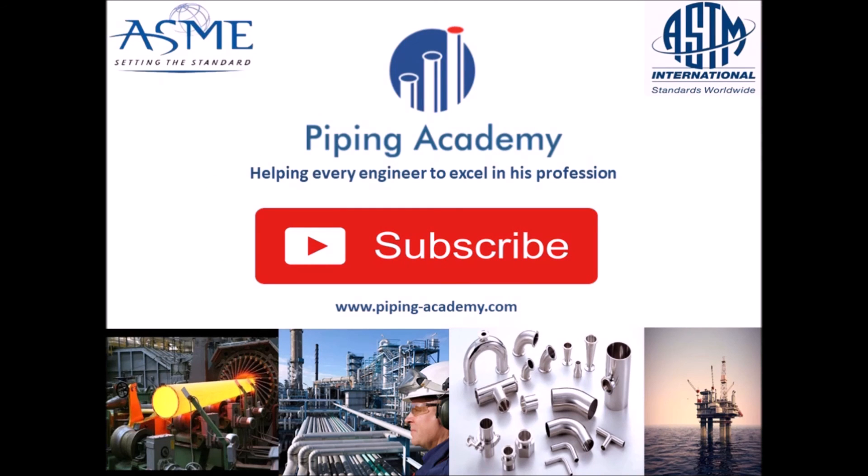Please help us to provide more solutions, answers and ideas to our piping community. Let us know what topics you would like to watch more videos on, what questions you have and in what areas Piping Academy may support you. Don't forget to subscribe to our channel and please give this video a thumbs up. Goodbye and until our next video.